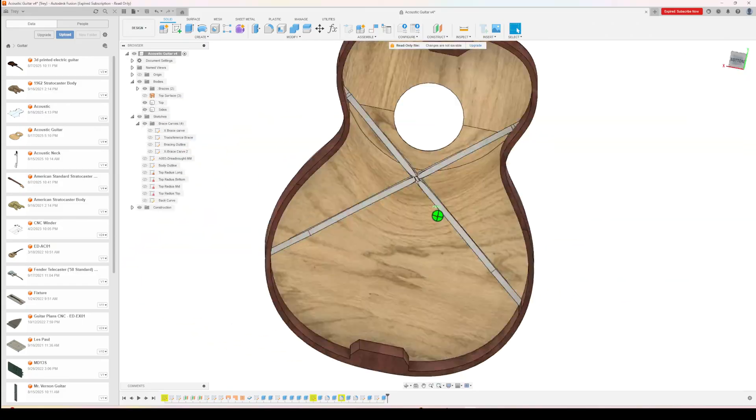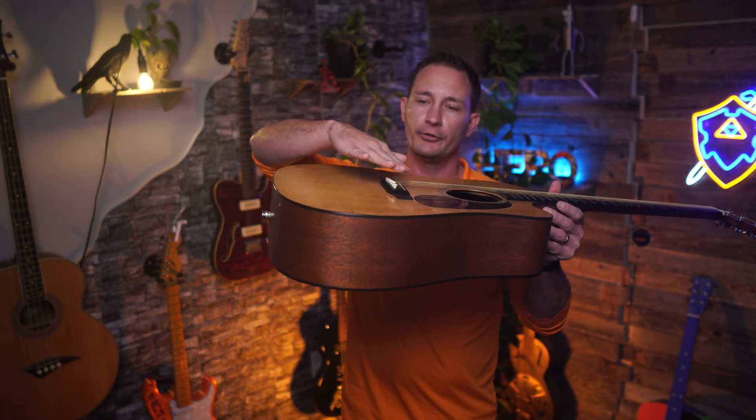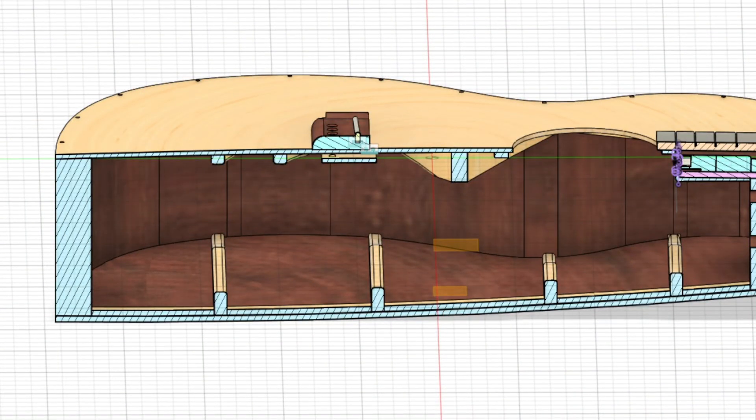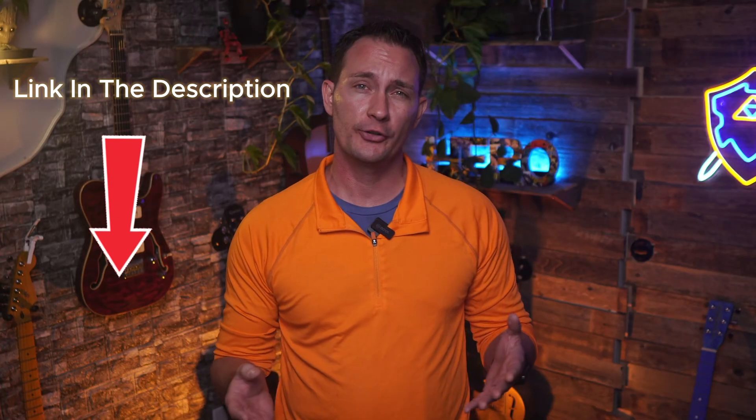Before we start melting any plastic, every project starts on the computer. I spent weeks designing this thing, and my first decision was a big one — I cheated. I literally copied the body shape of a classic, super expensive acoustic guitar that's been proven for decades, which is why I ended up doing a dreadnought. The guitar top looks straight, but there's actually a slight curvature to it, which is extremely important because that arch adds enough strength to hold 180 pounds of tension from the strings. I'm going to share this file so you don't have to make it yourself — link in the description.